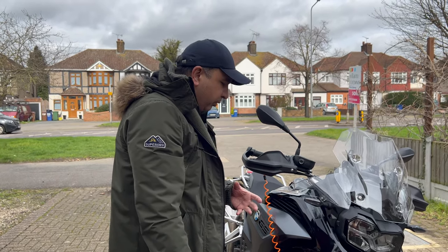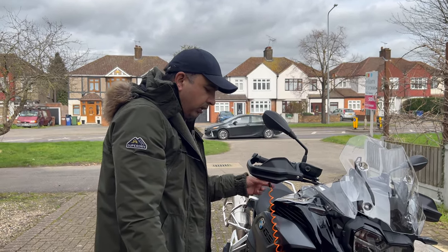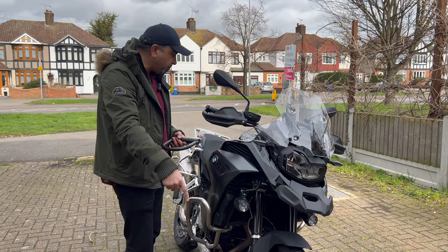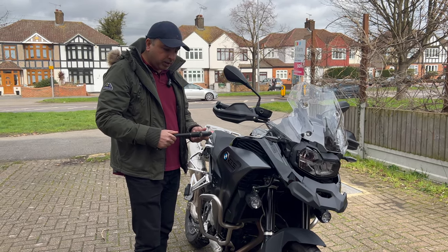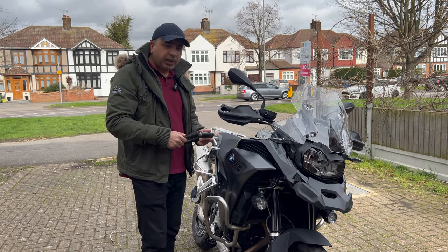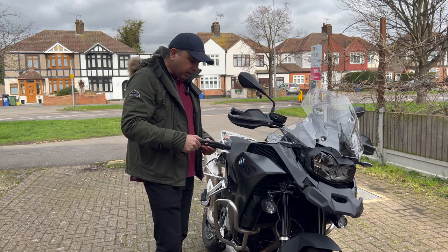Let's move on to the second option, which is the D-lock. I'll show you shortly. This is the D-lock or U-lock, which you can attach to the front or rear tire. It's very user-friendly and easy to carry — you can even put it in your backpack or other bags. Let me show you how to attach it to the tire.